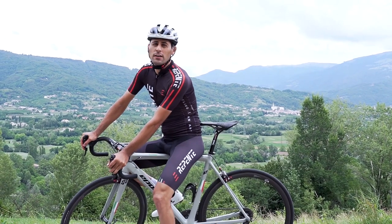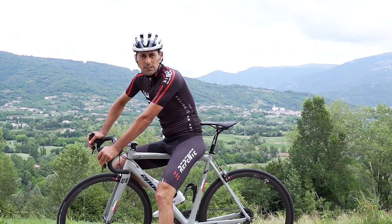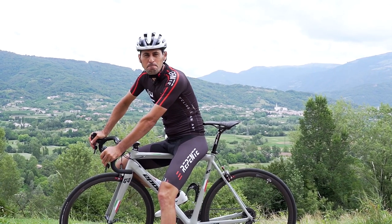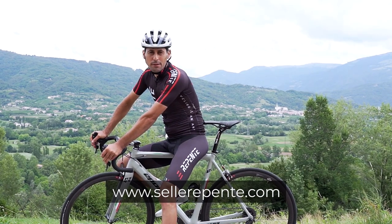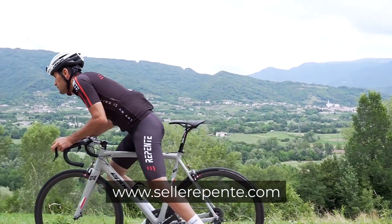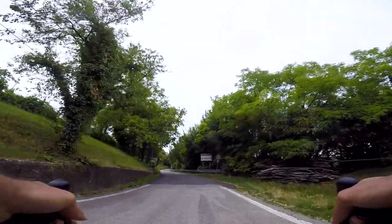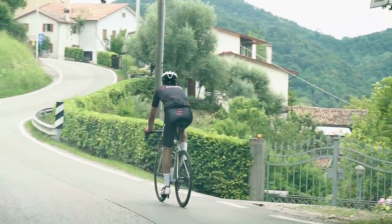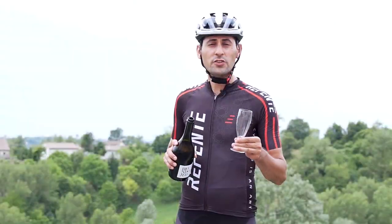Repente has a recommended retail price of 129 euros for the Prime 2.0, which is a fantastic deal for a 100% made-in-Italy saddle. You can buy it on the official website at www.sellerepente.com.